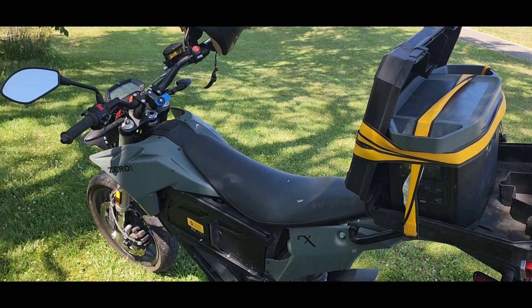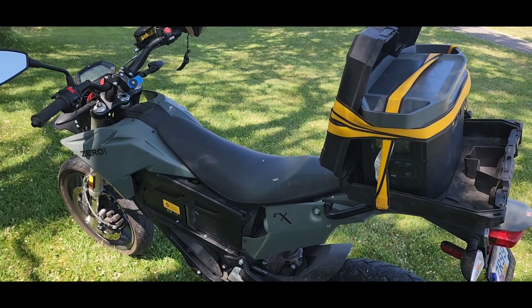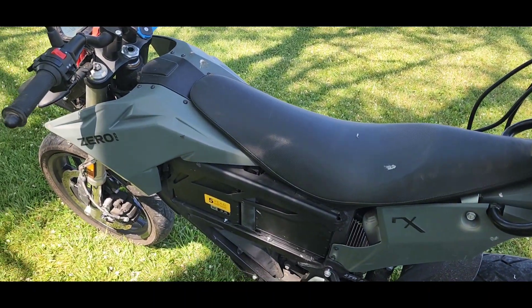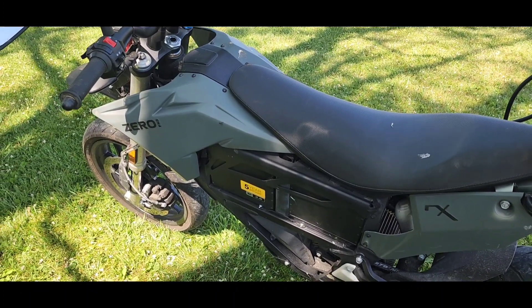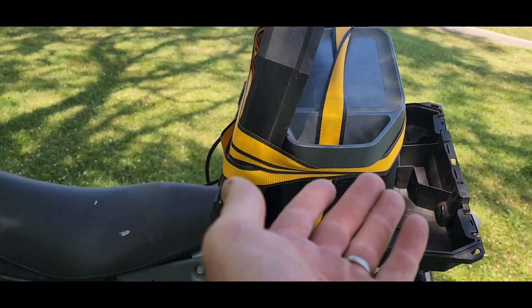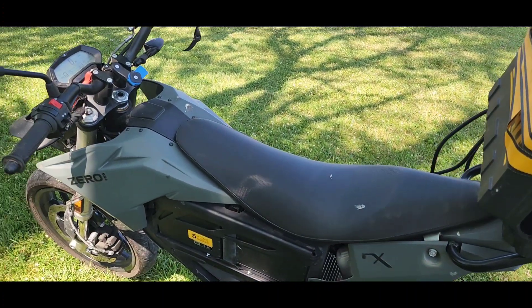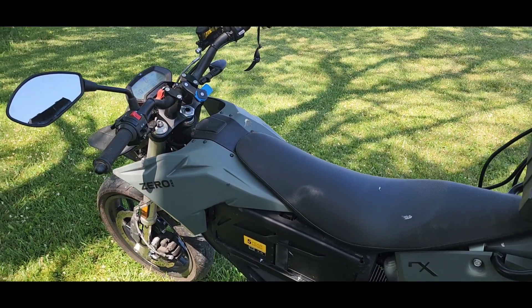The details are in the video, but basically this is like a gas can — it's got a gallon and a quarter in it — and my main tank has seven and a quarter gallons. I'm going to try to dump the gas from this battery into the main tank.